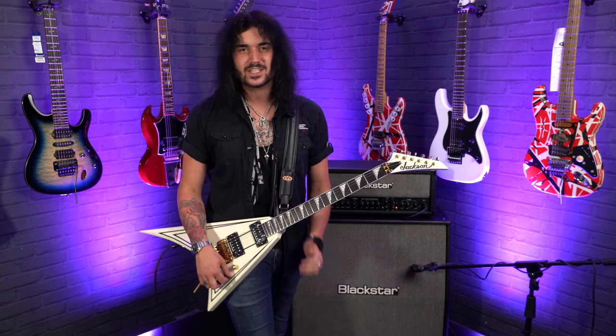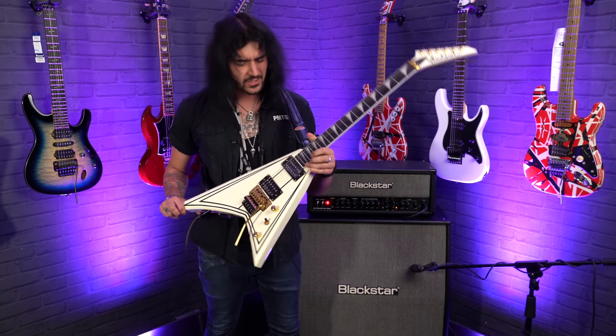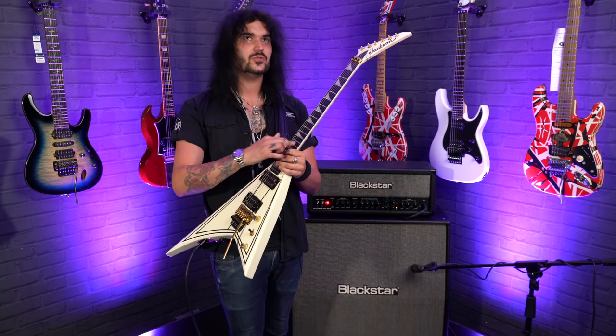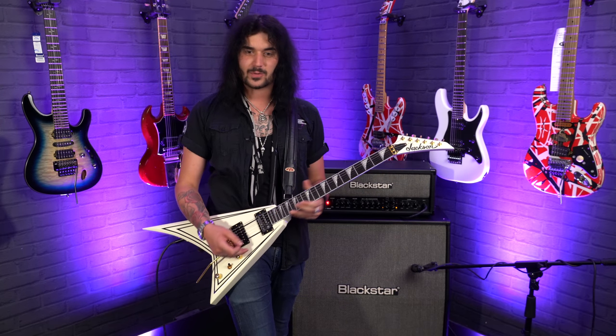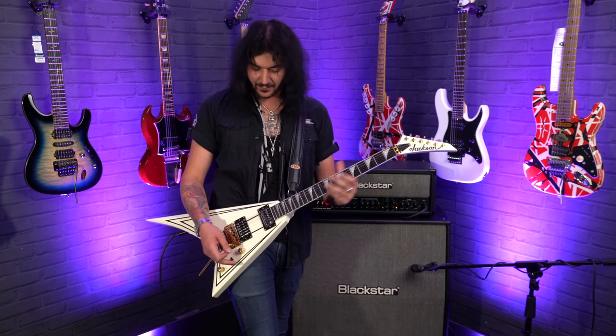It's just an absolute riff machine, a shred machine. 22 frets — 22 jumbo frets. They're not extra-jumbo, they're jumbo frets, but you can really grab onto them because there's so much access to the higher frets.